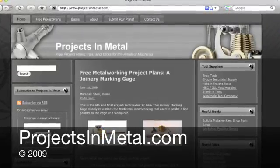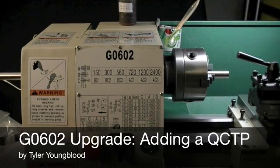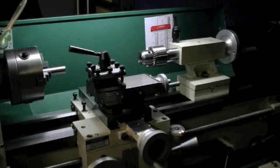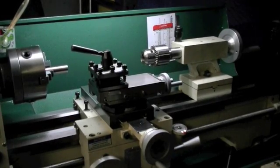Tyler here with ProjectsInMetal.com. I wanted to show you guys the lathe that I just purchased for my home shop. It's the Grizzly G0602 and it's a great beginner lathe. It's small enough that it's easy to fit in a basement or a small shop, but it's large enough that you won't easily outgrow it any time soon.